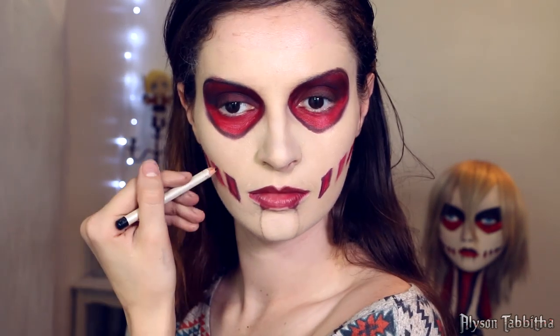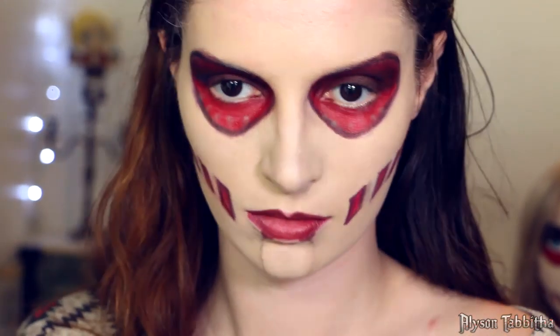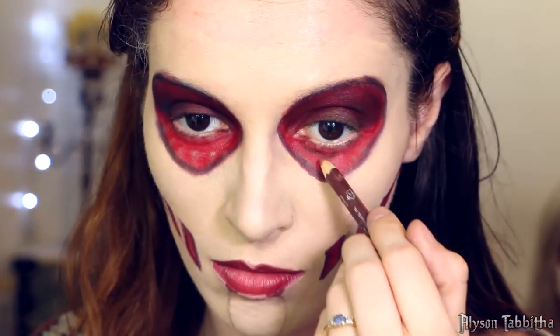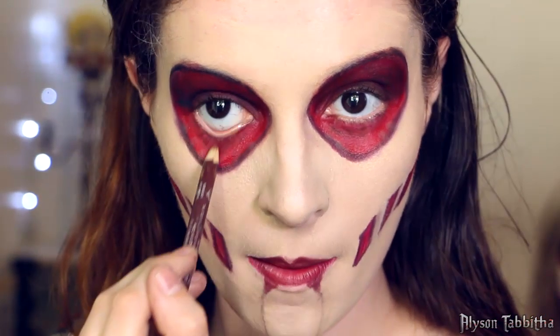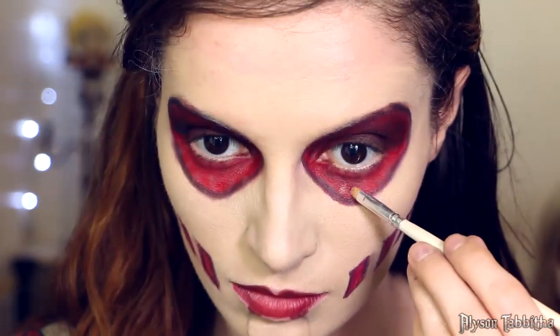Then I outline the red parts near my mouth with a black liner pencil. After that I take some beige eyeshadow and make dots in my lower eye socket as guidelines. Then I use a deep burgundy liner pencil to add definition. After that I take a shimmery light pink eyeshadow and fill in the dots.